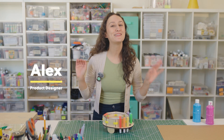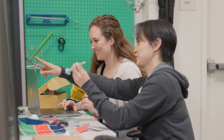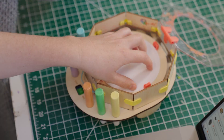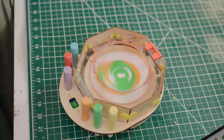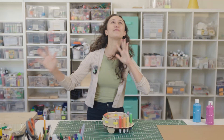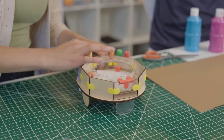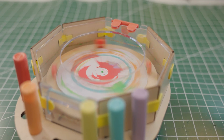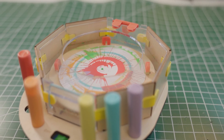Here at KiwiCo we love taking on challenges. Usually we do that when we're designing our crates, but earlier today I was playing with our spin art machine and I couldn't stop thinking about what it would be like if I could be inside the machine with the paint flying everywhere. How could I make a room-sized spin art machine?